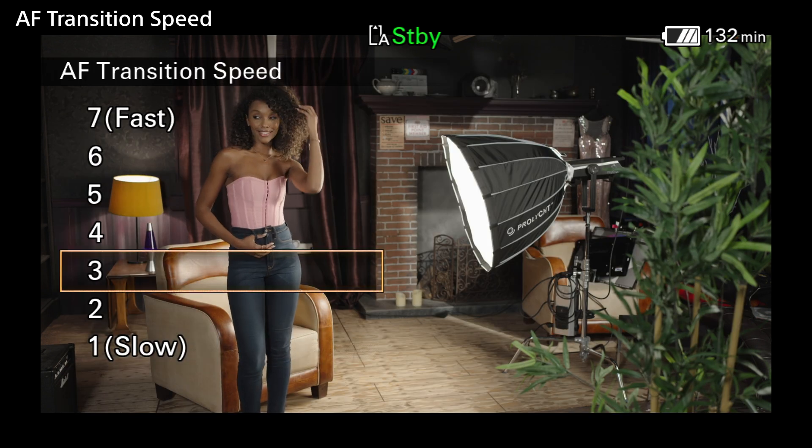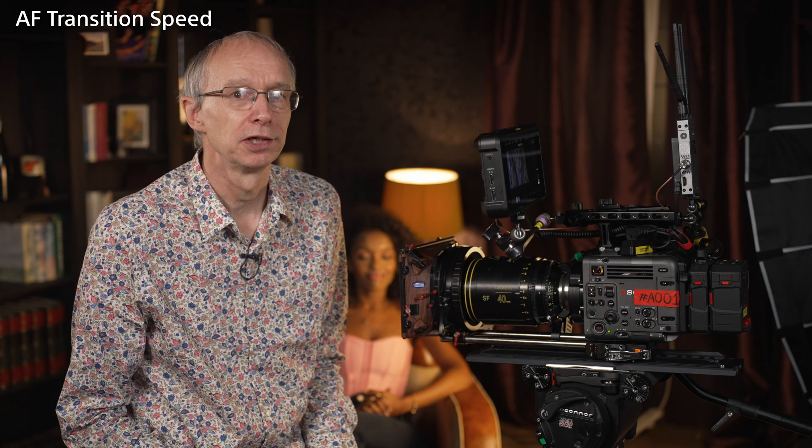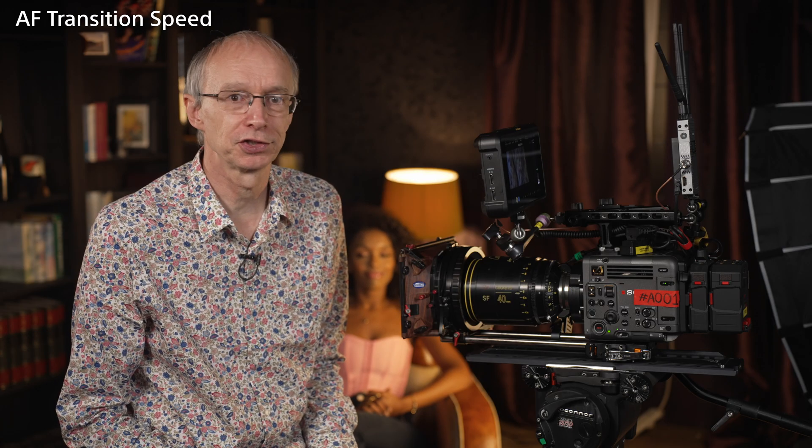If you're unsure, set this to a medium speed such as 4. Personally, I tend to use 3 or 4, as I prefer the smoothness that the slower speeds give.